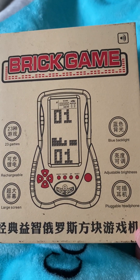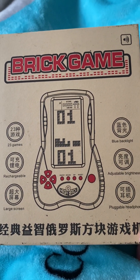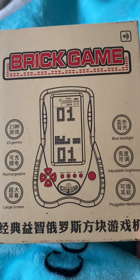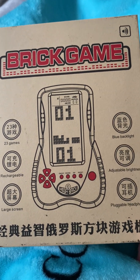Hello everybody, I'm doing a quick review on a brick game that I've bought — it's a retro one. It was £23.90 from Amazon, and I found it was the biggest screen I could find for a handheld that you can take out and about.